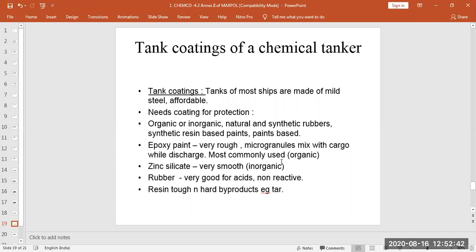The most commonly used coating is epoxy paint, which we also see on weather decks and main decks. Epoxy paint is quite rough compared to inorganic paints and has micro-granules — small particles like powder — that can mix with the cargo and discharge with it, damaging the coating. There is a problem with epoxy paints when cargo reacts with them.